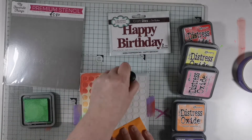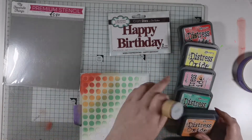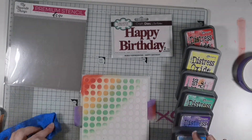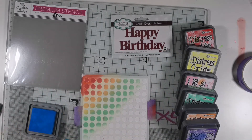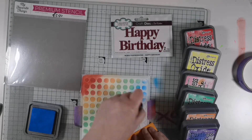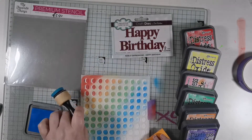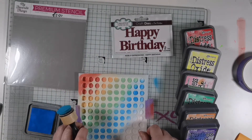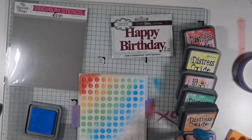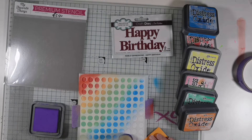I then went in with lucky clover. At this point I was a little bit undecided on what colors to use, but I finally decided on salty ocean. My stencil moved at this point so I had to re-tape it down. And finally I went in with wilted violet to finish the corner.